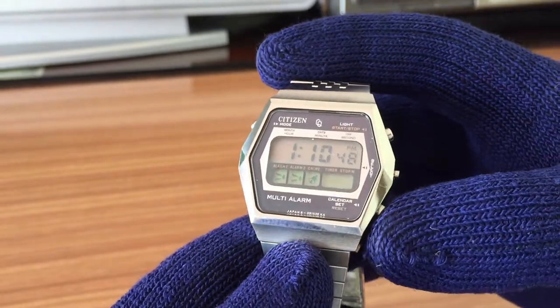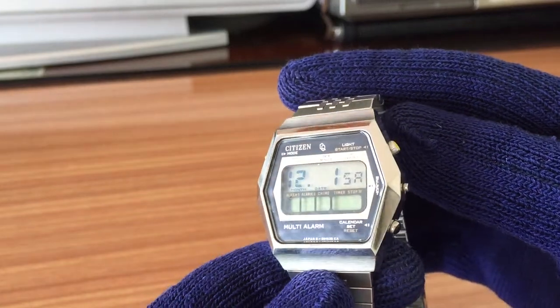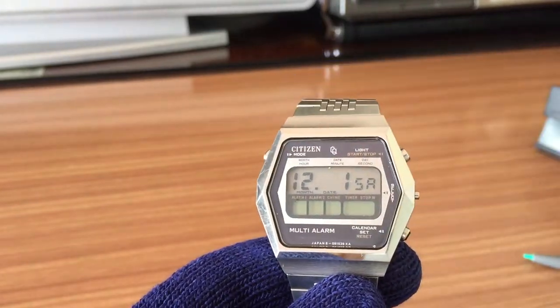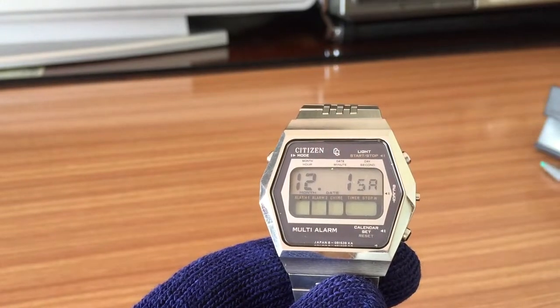With this button you can see the calendar function. Today is Saturday the 1st of December — 25/12 — and here there is also a backlight.